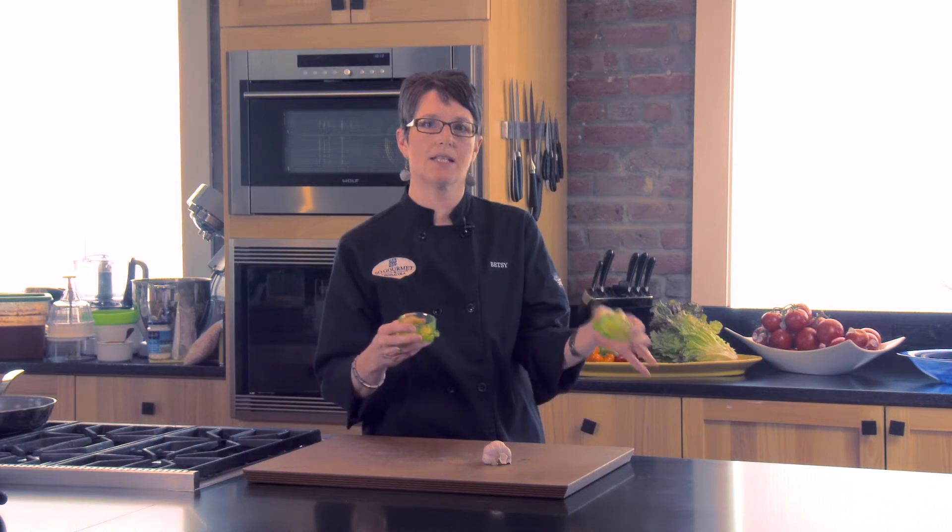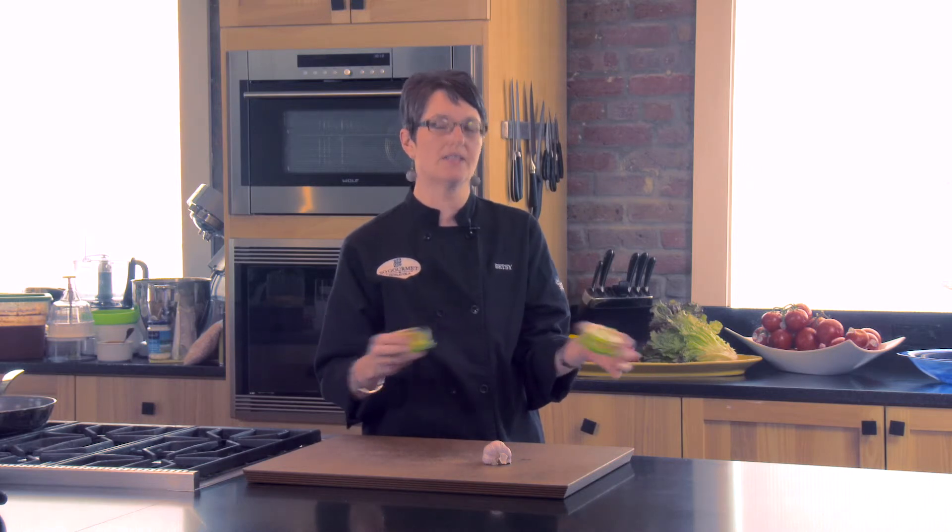So always chop your garlic first and let it sit to the side for about 10 minutes, and then you can add it to your pan to maximize the health benefits.